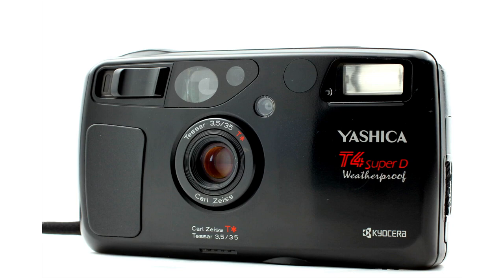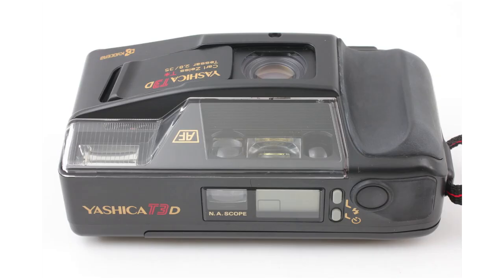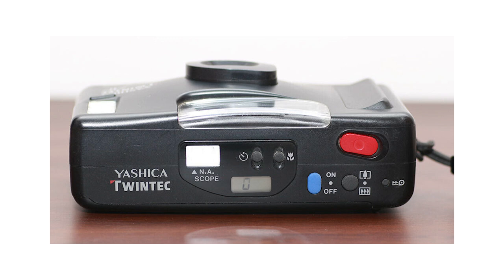There's only a handful of compact point-and-shoot cameras that actually have waist-level viewfinders — calling them waist-level viewfinders might be a little over the top. They all have different names. On the Yashika T4D it's called the super scope, and on the Yashika T3D and the Yashika Twin Tech it's called the NA scope, which stands for new angle.